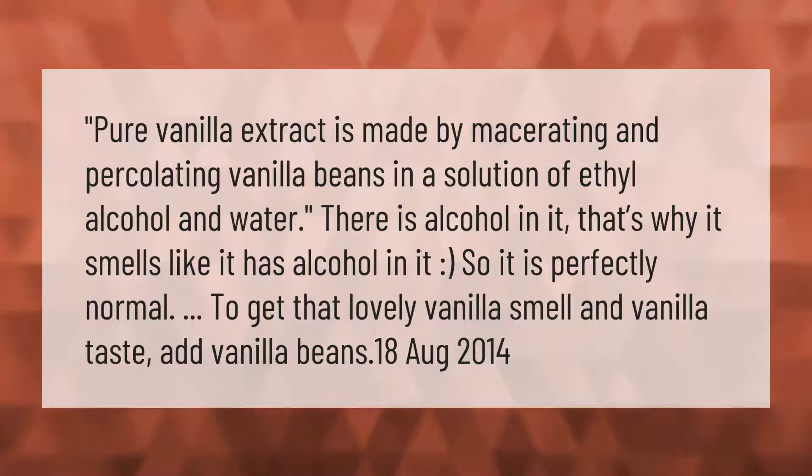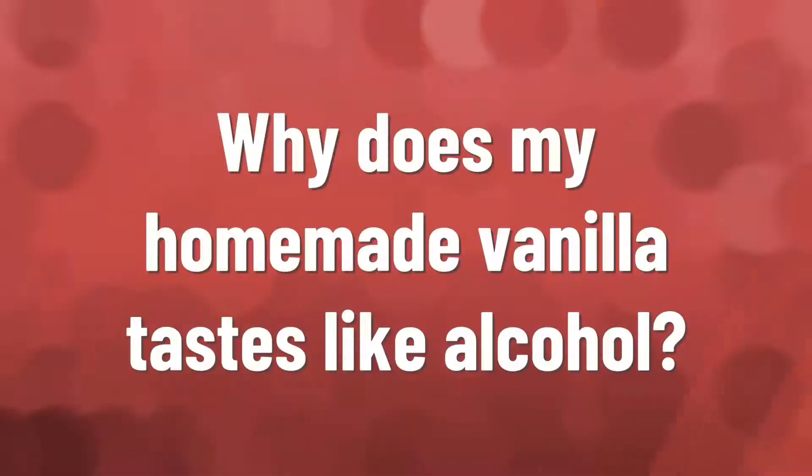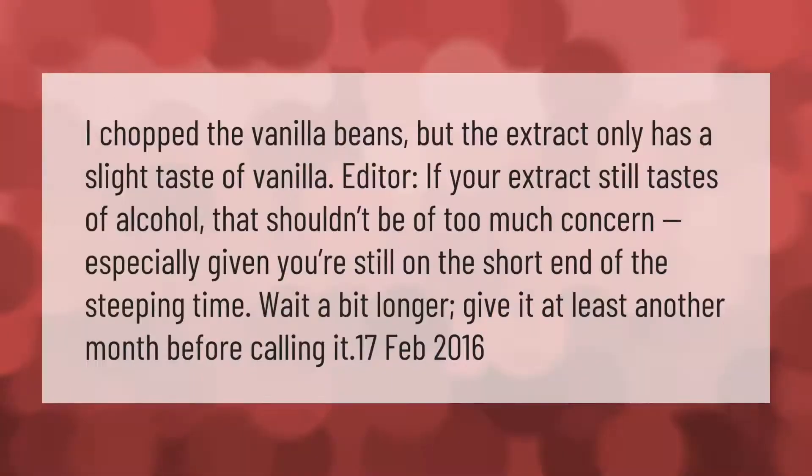It is perfectly normal to get that lovely vanilla smell and vanilla taste. If you chop the vanilla beans but the extract only has a slight taste of vanilla, that's okay. If your extract still tastes of alcohol, that shouldn't be of too much concern, especially given you're still on the short end of the steeping time — wait a bit longer and give it at least another month before calling it done.